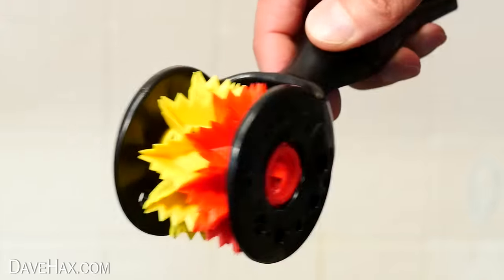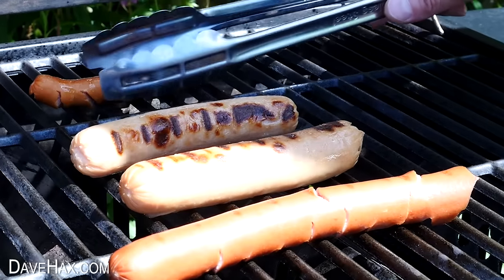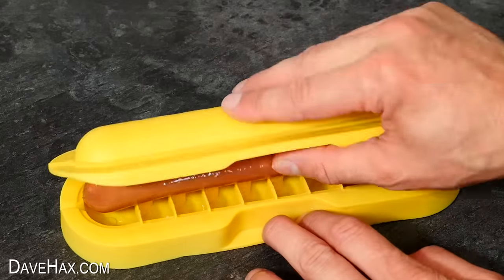This gadget is supposed to neatly slice open the top of a hot dog to allow the meat to soak up the smoky aromas when we're cooking it. Today we're going to be looking at a whole host of different hot dog gadgets and I want to hear your thoughts on them.